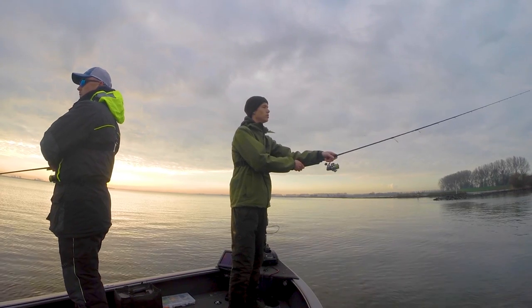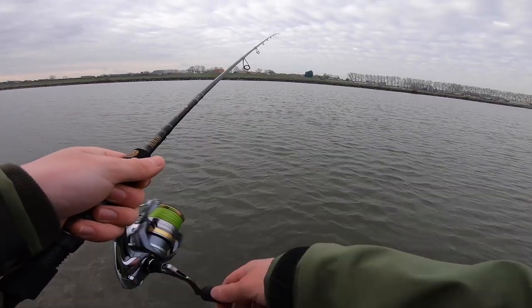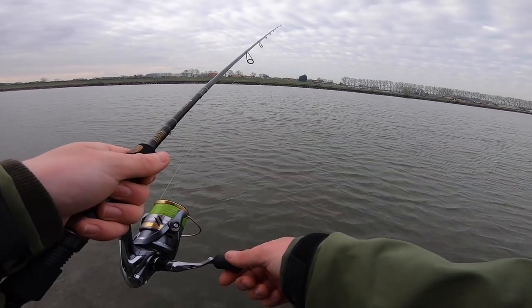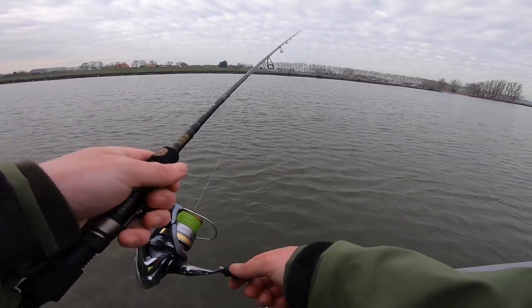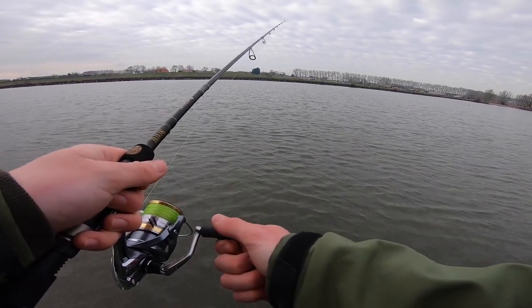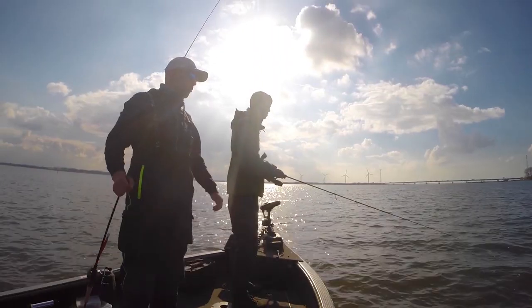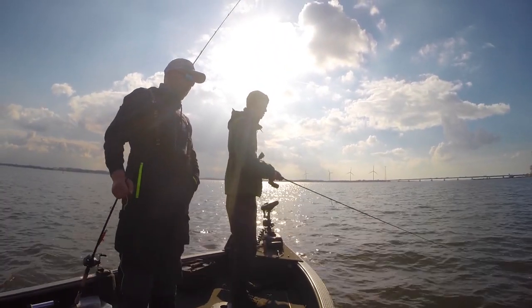It's then a simple case of casting and retrieving the lure until you find the perch. There are a few different ways to retrieve the lure. The most effective retrieve we've found is by letting the lure hit the bottom, then making a few turns on the reel, then letting the lure hit the bottom again. Just repeat this the whole way in. Often the perch will hit the lure just as it's falling to the bottom.